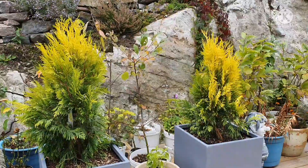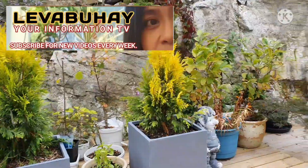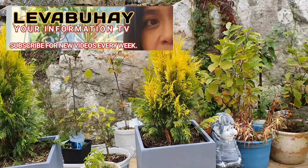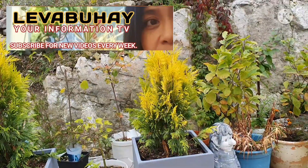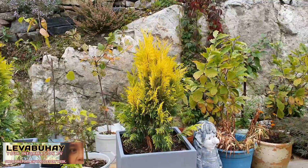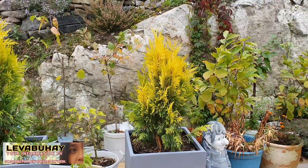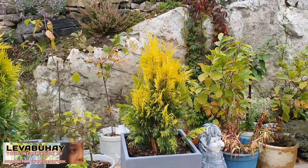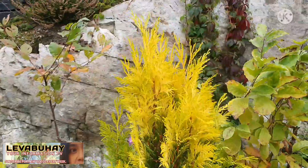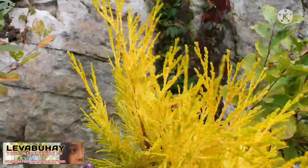Hello viewers, this is Evelyn of Liverpool High. Today is another kind of video — I will not be doing air layering, but I will be showing you a certain kind of Arborvitae which is called the Forever Goldie. As you can see, the top of this Thuja is actually gold.